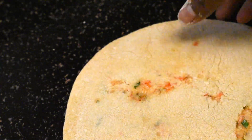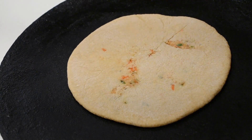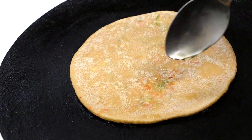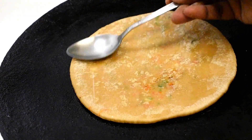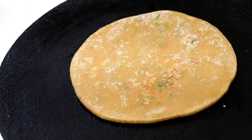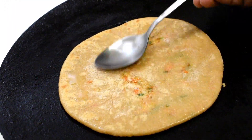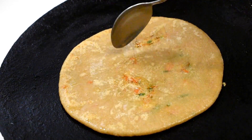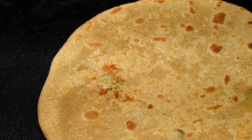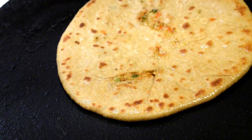The secret of a yummy paratha is if it breaks in between like this. Heat a pan, put the paratha, then flip and add oil or ghee around it and on top of it. Flip and fry both sides until they are nicely fried. It's really looking so yummy — you can add more ghee or oil if you want.